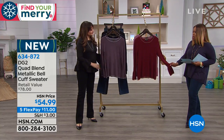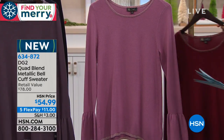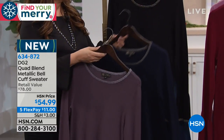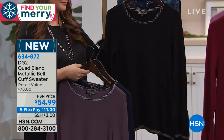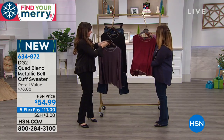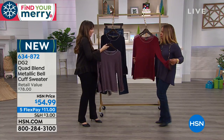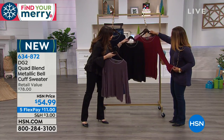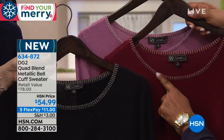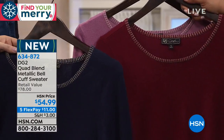Colors include Merlot, rose, gray, navy, and black. Priced at $54.99 or five flexible payments of $11. In the Merlot and black, the metallic trim is gold; in the rose and gray it's silver; and in the navy it's gold.